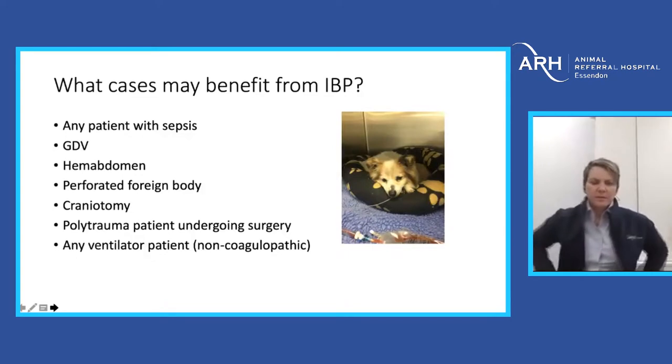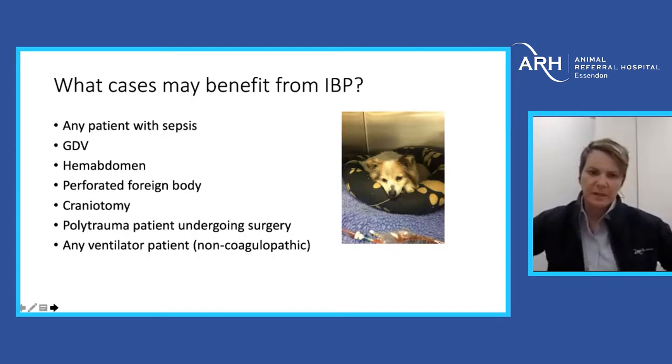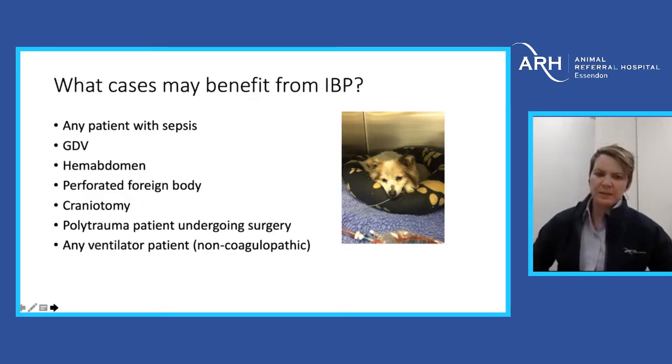The types of cases we use invasive pressure monitoring for include basically any patient with sepsis or septic shock. As long as they don't have a raging coagulopathy, I think a GDV is a great case. Of course, we never have ten nurses standing around helping in the middle of the night, and it is a little labor-intensive to start with. Hemoabdomens, perforated foreign bodies — we had a craniotomy case here in Melbourne where we placed an art line just last week.